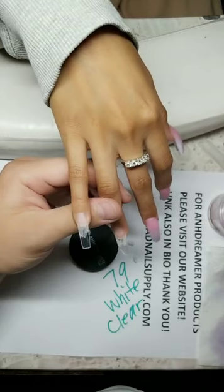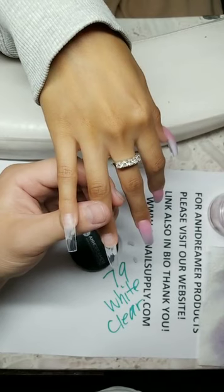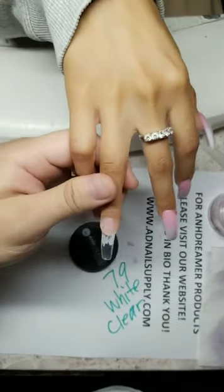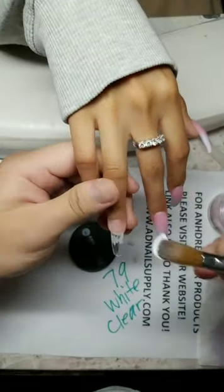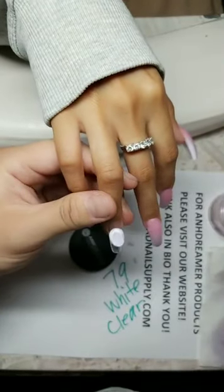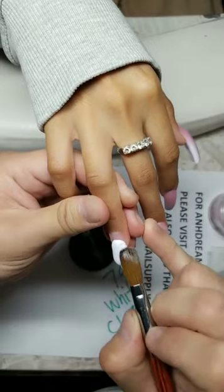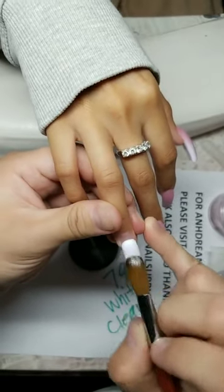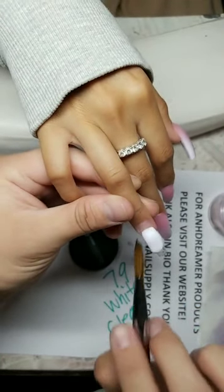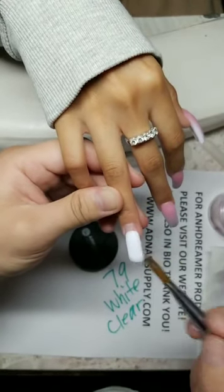I should have kept that deposit, but it was a blessing in disguise. I really didn't want to do her nails — she was so stuck up and I couldn't take it anymore. So I said yes, here's your deposit, blocked her on everything — all my money apps, all social media. Block, block, block. Good luck. I would never do her nails ever again. Thank God.